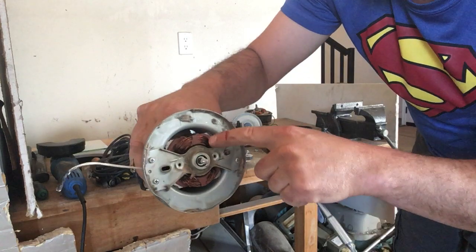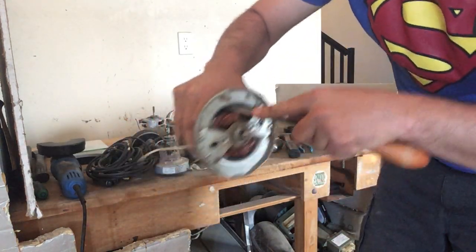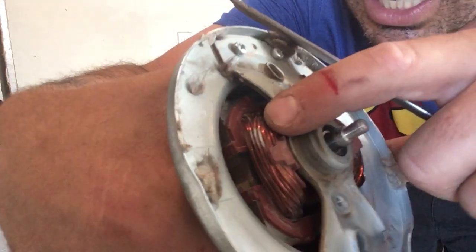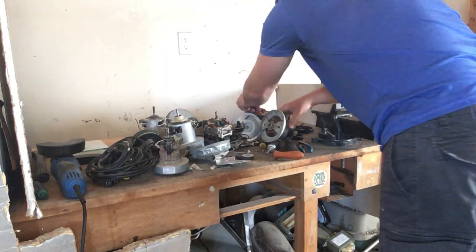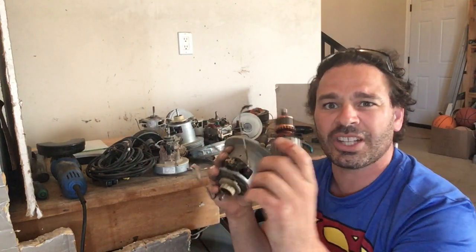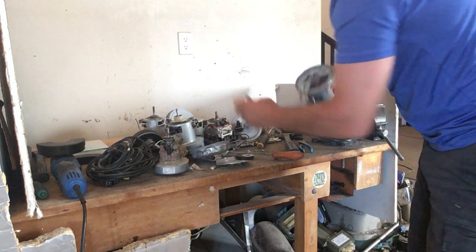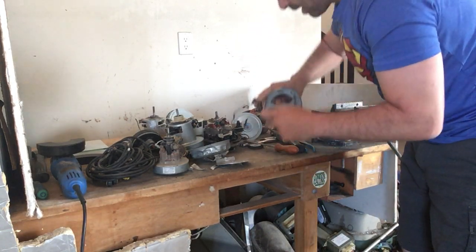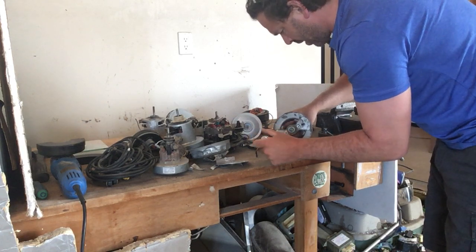Before I proceed with anything else, I want to check the windings here. I'm going to scratch them to see if they are aluminum or copper. If I scratch it, as you can see, that is aluminum — it reveals a metallic look underneath. So the windings are going to be copper. However, I will proceed with that still because the inner core, regardless of the outer windings, is going to be copper. I definitely want to make sure I get the brass out as well.